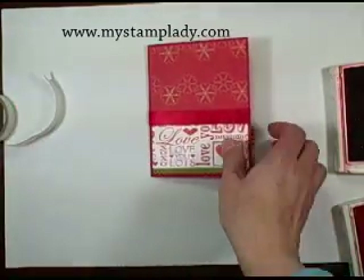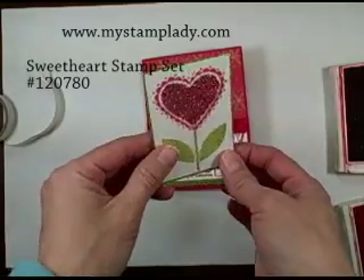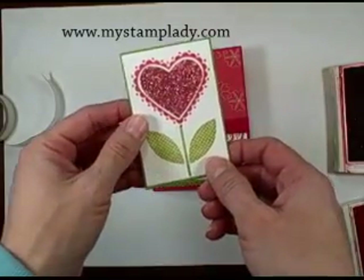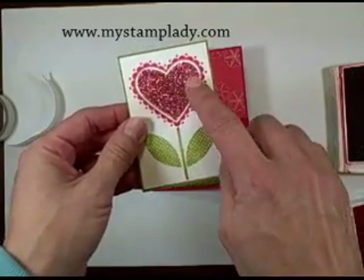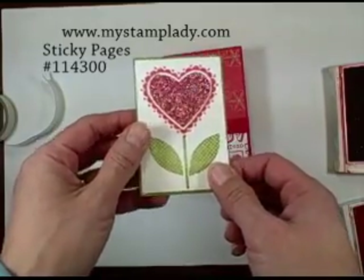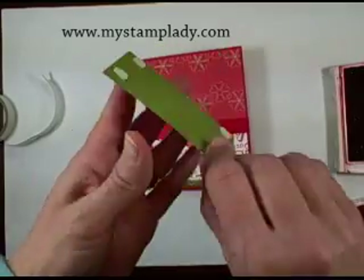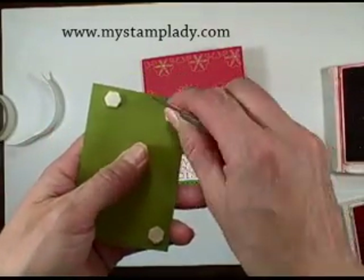The next step: I took the heart from the Sweetheart stamp set and the leaves and stem and stamped it on some Whisper White cardstock in red and old olive. Then I took a piece of the sticky pages, cut it out in this heart shape and put down some of the fine Nova — some fine glitter — to get that glitz on there.